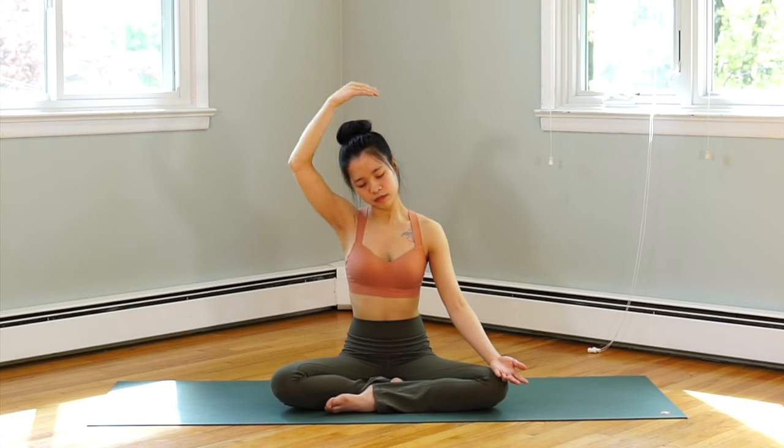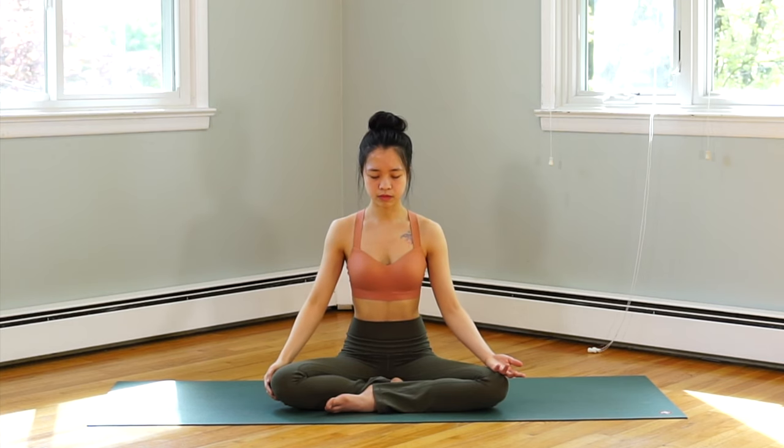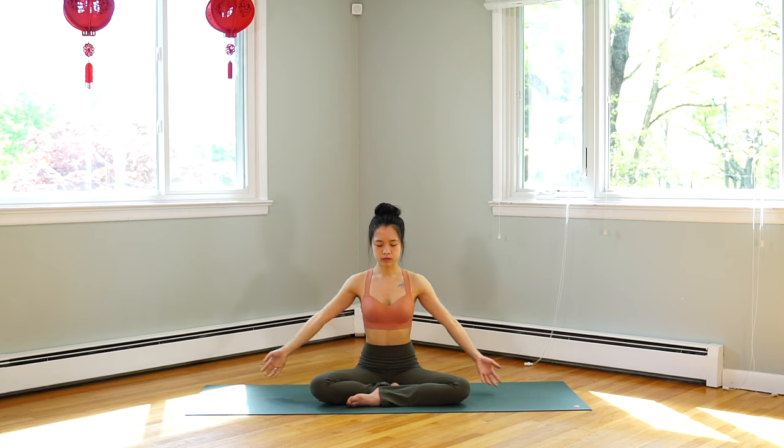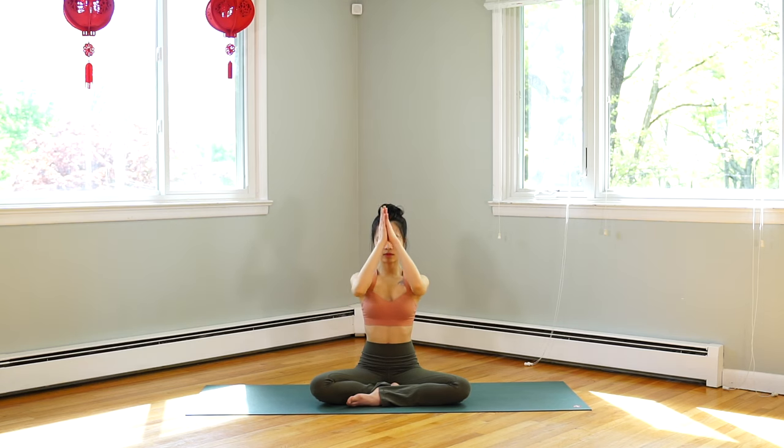Inhale, release your hands back to center. Exhale here. Inhale, both hands above your head with your palms together and lift your chin up. Exhale, hands in front of your heart.